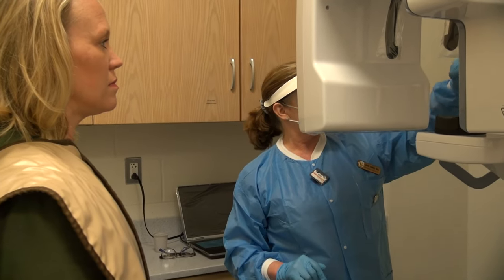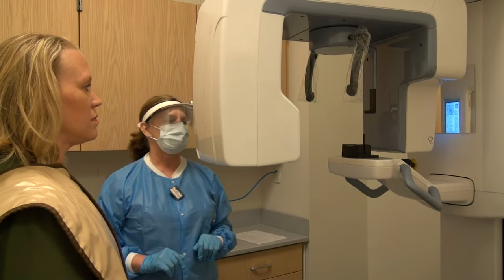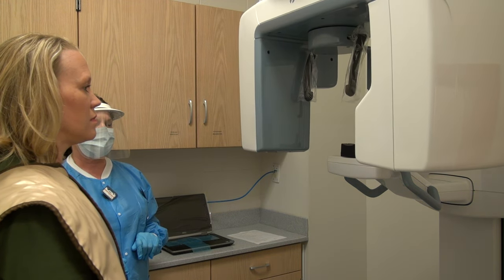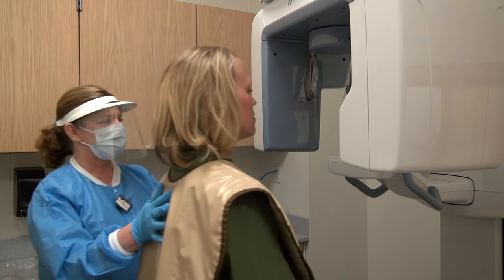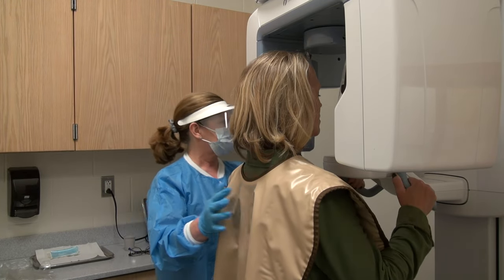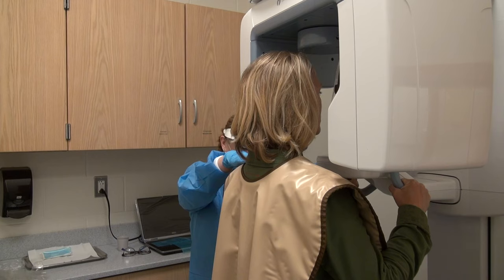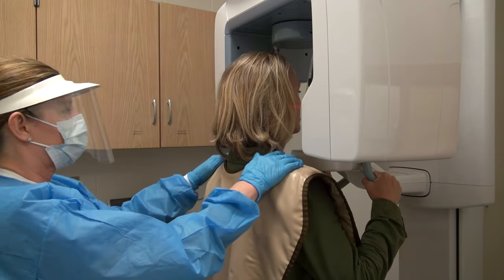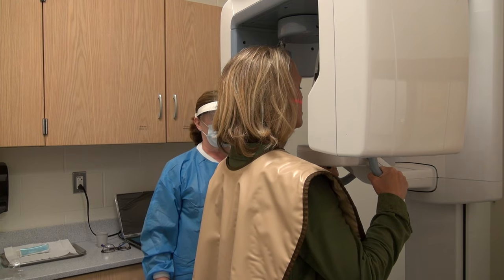Reset the unit. Ask the patient to stand facing the mirror on the unit. Use the up and down arrows to raise or lower the unit so that the rotating unit is approximately one inch higher than the patient's shoulders. With clean patient gloves, place the bite block on the bite block stick.